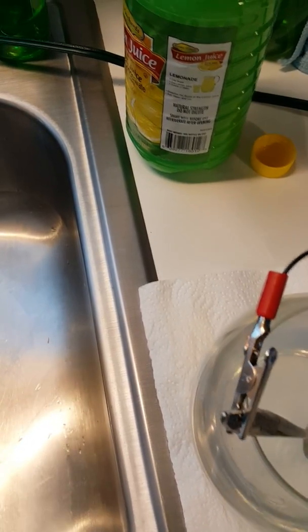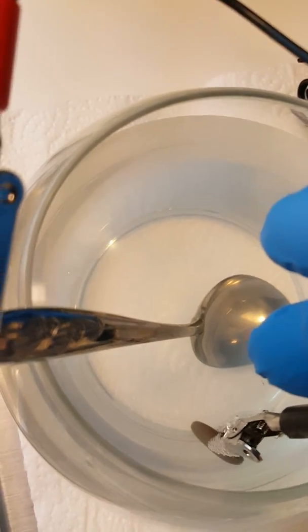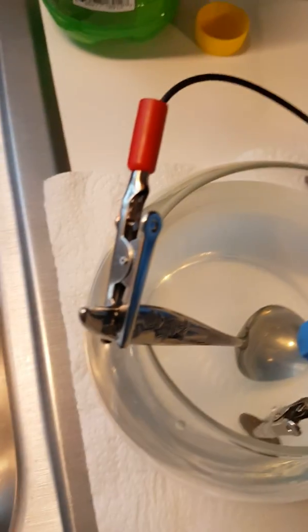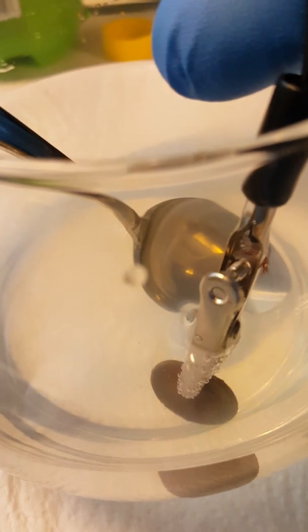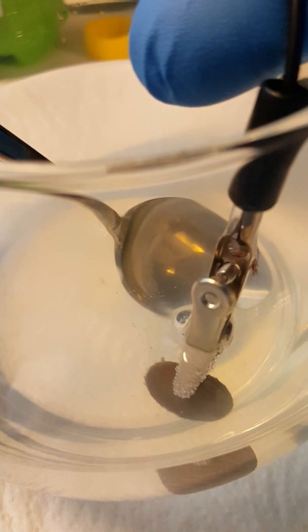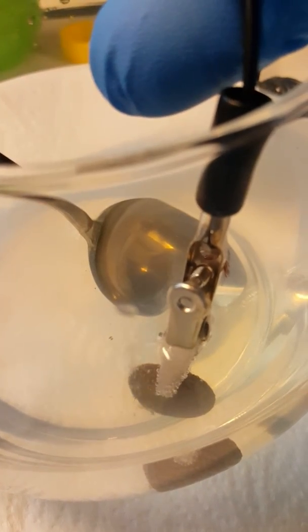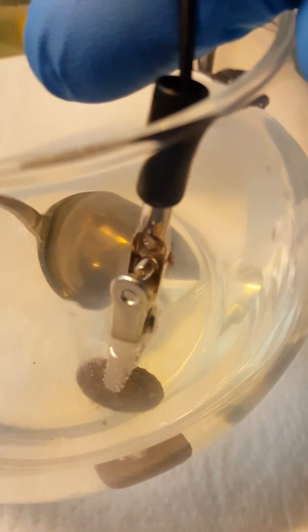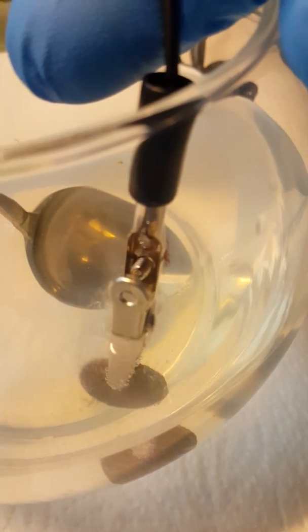If the polarity is correct, you'll see bubbles start coming off the coin. As you can see, bubbles are coming off — keep it in there for about five minutes. You're going to get a bad smell, so make sure you have ventilation. The electricity running through it is taking all those bad particles off — basically cleaning what a toothbrush couldn't get off. Your reaction is working.